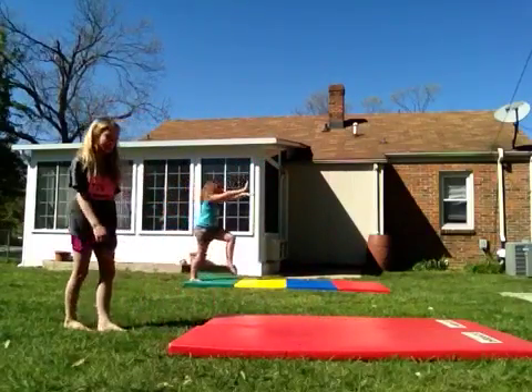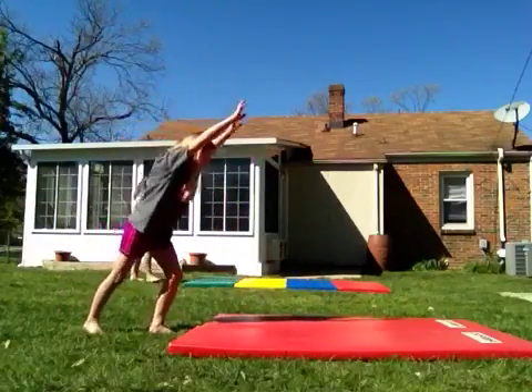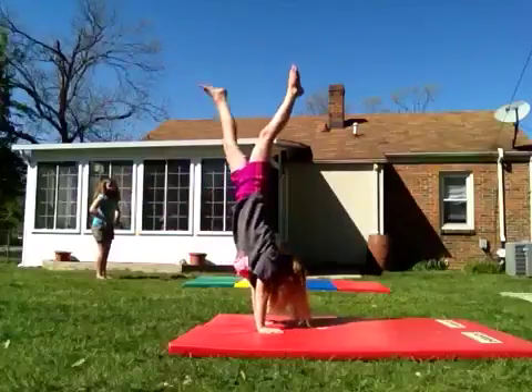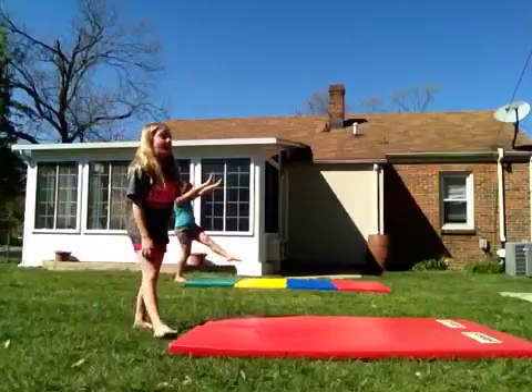Next thing is a handstand bridge. Because for a handstand you just basically do one — T. Sometimes it takes a little time to go over — T, handstand, fall to your bridge, and kick over. You don't have to kick over, but you have to have the bridge.